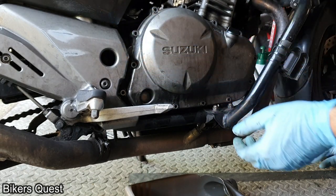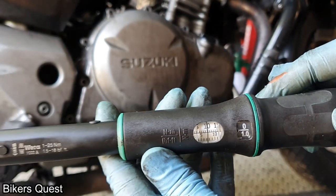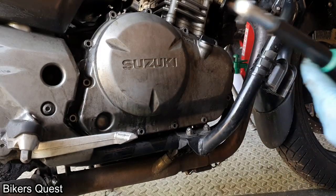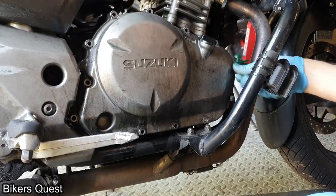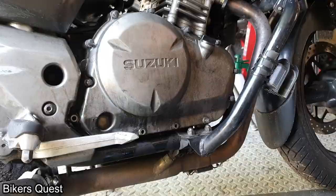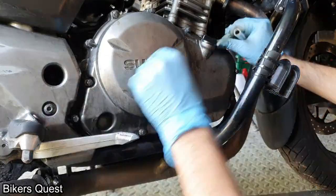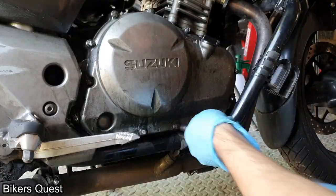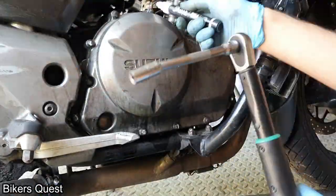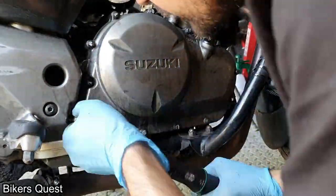The tightening torque for the bolts around the clutch cover is 10 Newton meters. The manual doesn't say anything about tightening order or direction, it just says tighten them to 10 Newton meters. I crisscrossed them anyway just in case it matters, and I marked each bolt that I tightened so I know I've done it. You can double-check all the bolts again after as well, just to be safe.